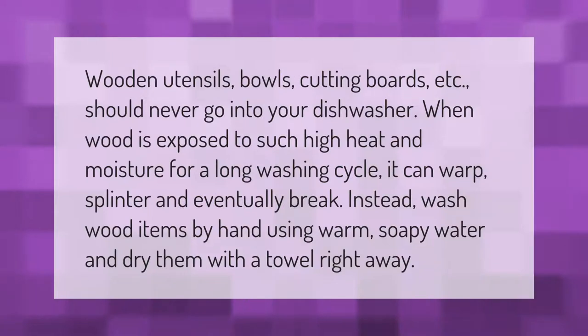Wooden utensils, bowls, cutting boards, etc. should never go into your dishwasher. When wood is exposed to such high heat and moisture for a long washing cycle, it can warp, splinter, and eventually break. Instead, wash wood items by hand using warm soapy water and dry them with a towel right away.